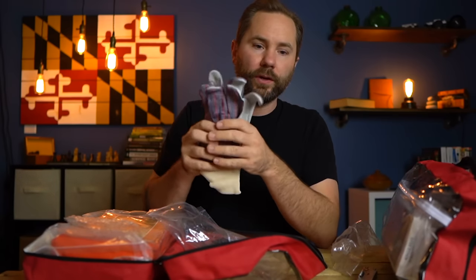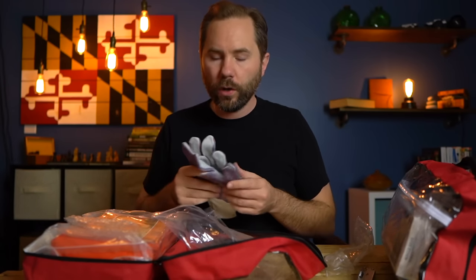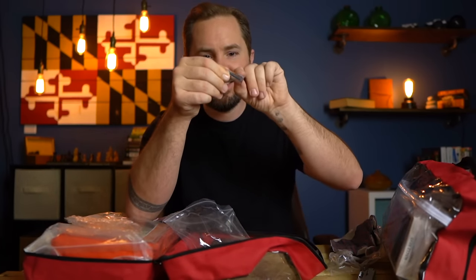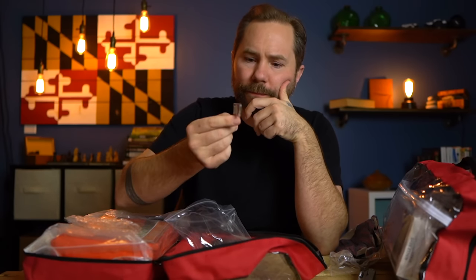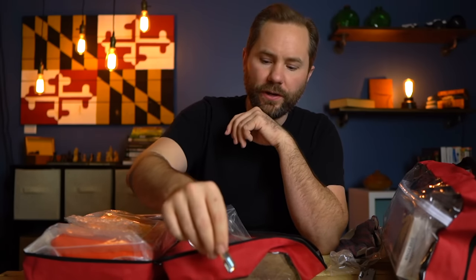There are work gloves, which are really important. After flood waters recede, you're going to be out there picking up debris, and if you get a cut from a loose nail, that can be a really bad situation. There's also what looks like a manual can opener — it feels a bit cheap and flimsy, but that's probably what it is.